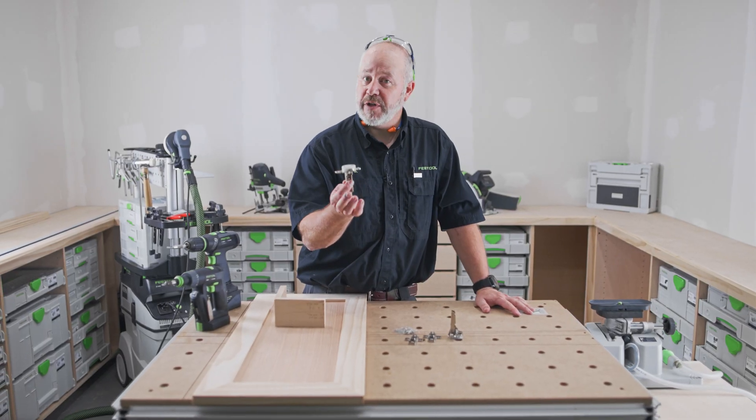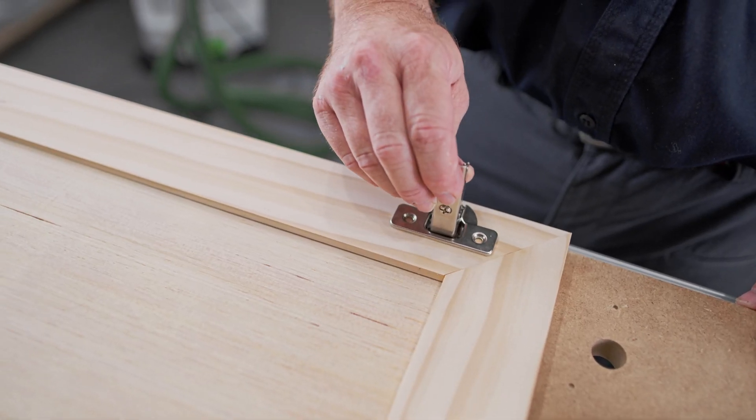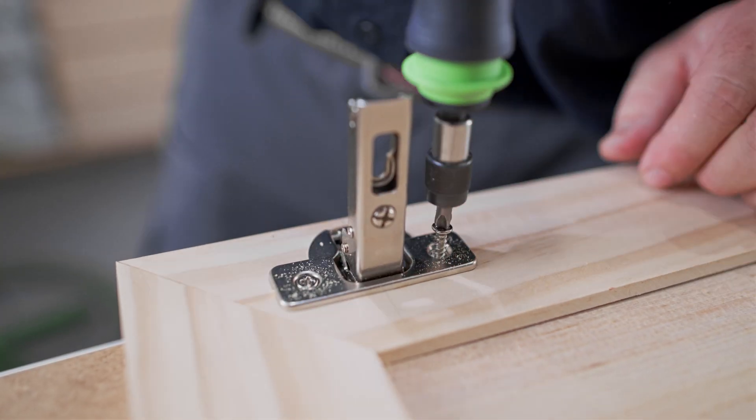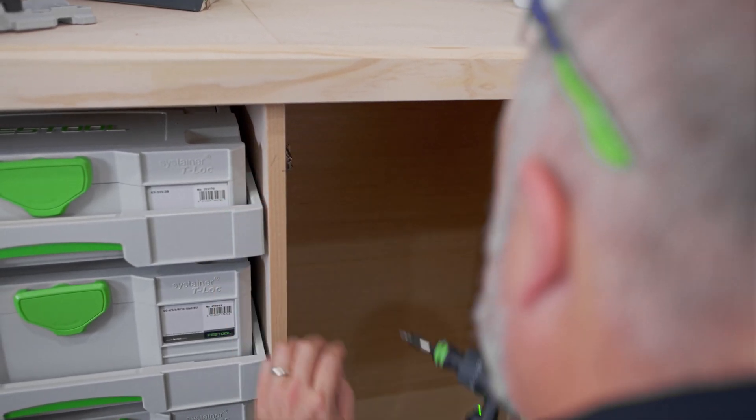I'm going to be using 35 millimeter cup hinges. There are a lot of different styles and manufacturers out there, so please read your instructions once you get your hardware and base your installation off of those instructions.